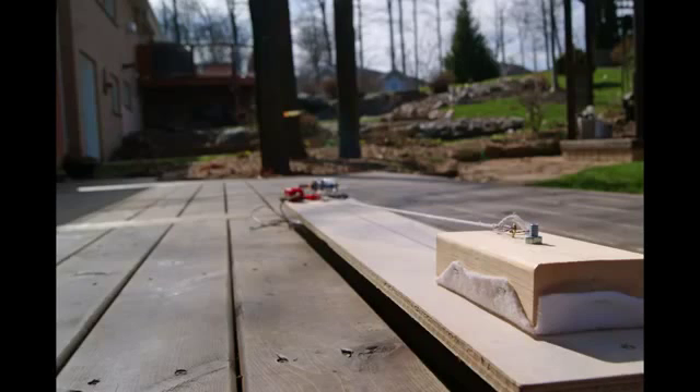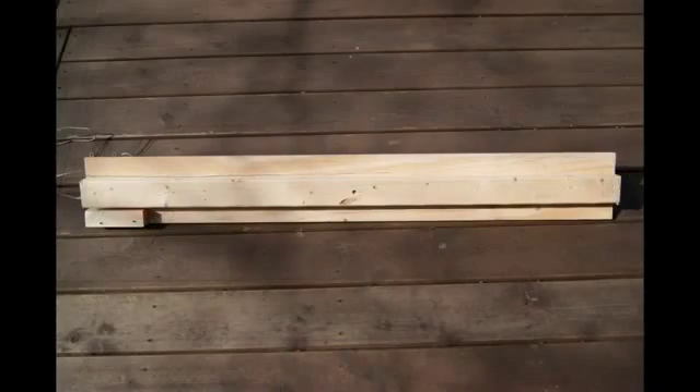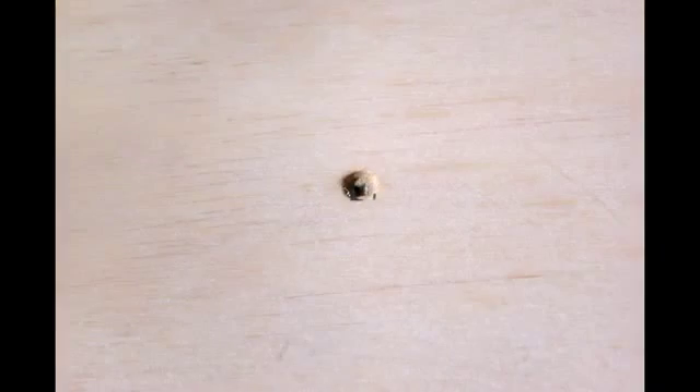Now that you've finished building the camera platform, you need to build the track that it will slide on. The track consists of a piece of plywood screwed to a 2x4. The plywood needs to be about 15cm or 6 inches wide so that the camera has room to slide without falling off. Now drill a hole in the center of the 2x4 on the bottom and screw in your threaded insert. Once you have it screwed together, sand the plywood to make it smooth.